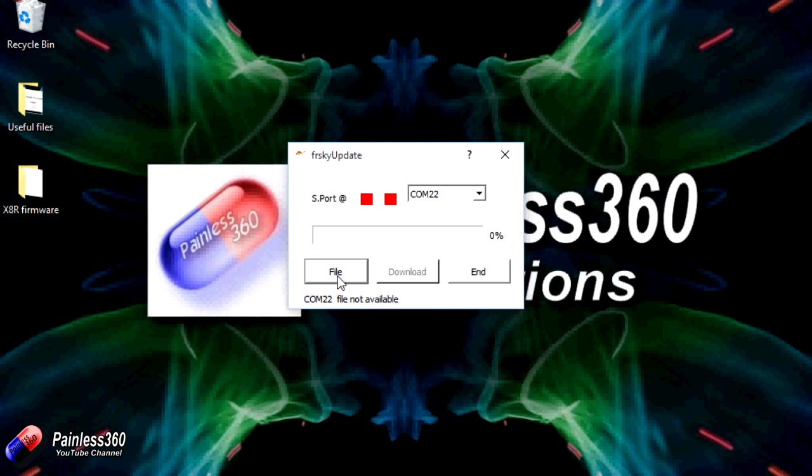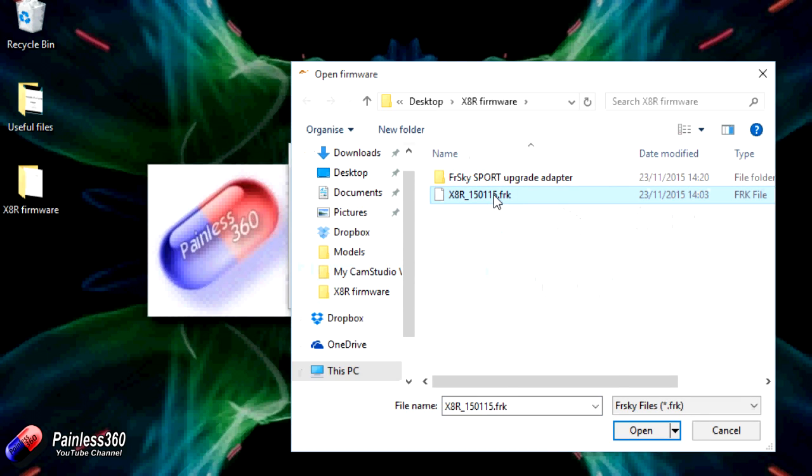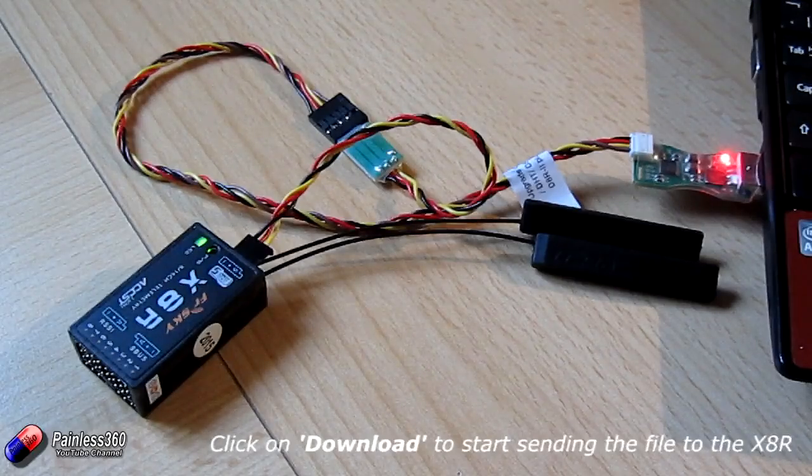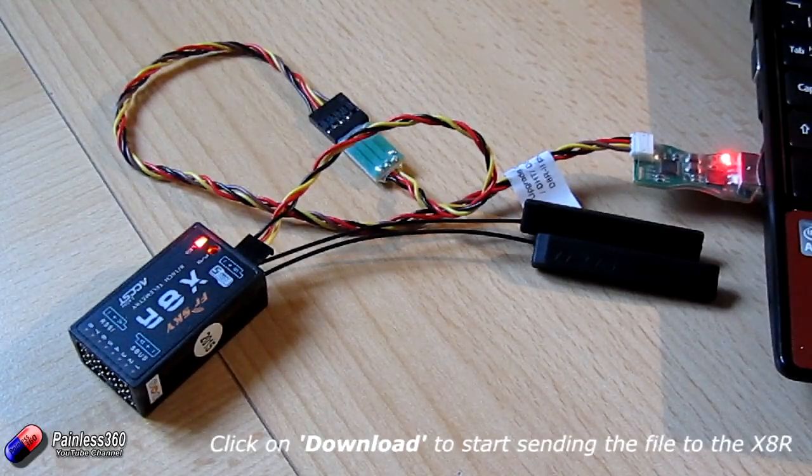Because we have the USB cable plugged in, it picked it up and identified it — COM22 is the one we're after. We need to tell it the file we want to load, so click on File, navigate to the firmware file, and click Open. Now it's waiting for us to plug the device in. This is the point where you plug in the smart port into the X8R, and once you do, everything will start to happen. It takes about two to two and a half minutes to upload all the firmware onto the receiver. While it's doing that, the green and red lights will be flashing. Once it's finished, press End, unplug everything, and your receiver will be running the non-EU version of the firmware.